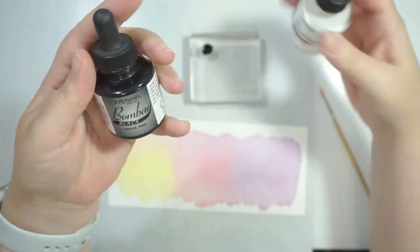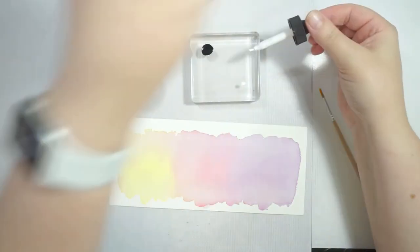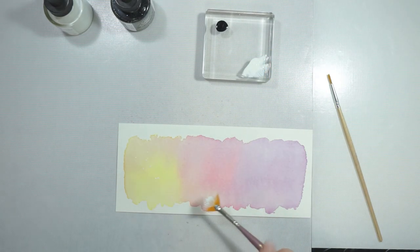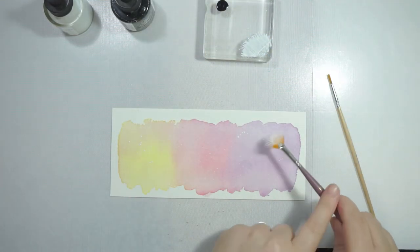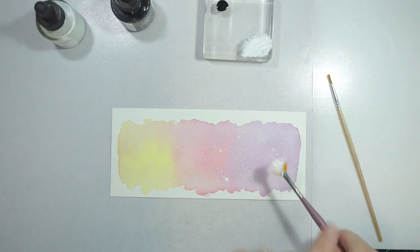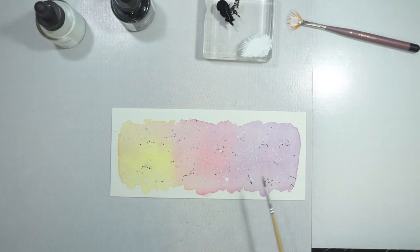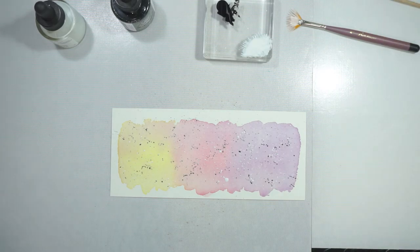Once it was dry, I decided to take some Bombay India Ink. This ink is great — when it's wet you can watercolor with it, and when it dries it's permanent and will not move. Ideally it's used as a calligraphy ink, but I've made it into sprays and used it for splattering, which is what I'm doing here. I'm using a little fan brush and just tapping it, and then also a small normal paintbrush to splatter all over it.